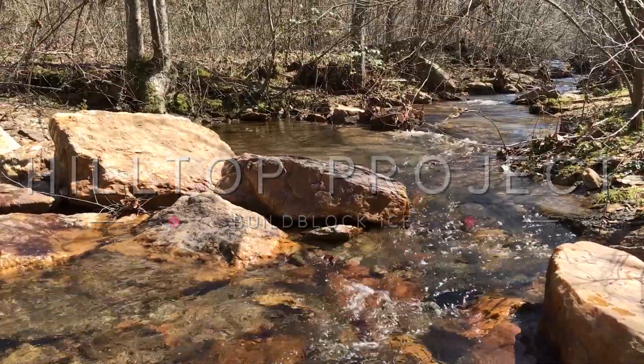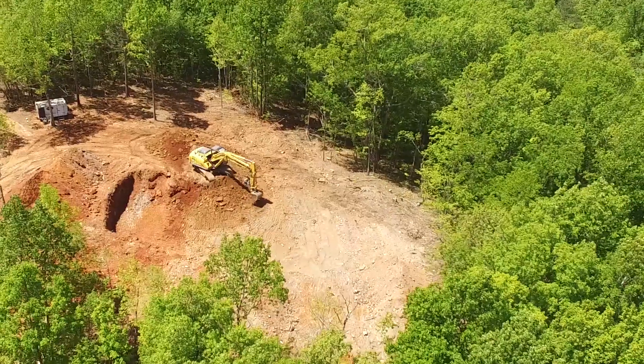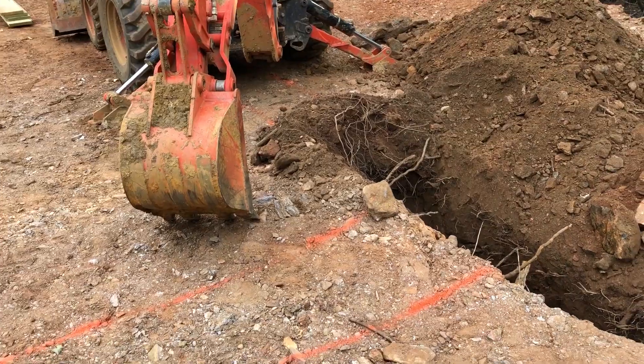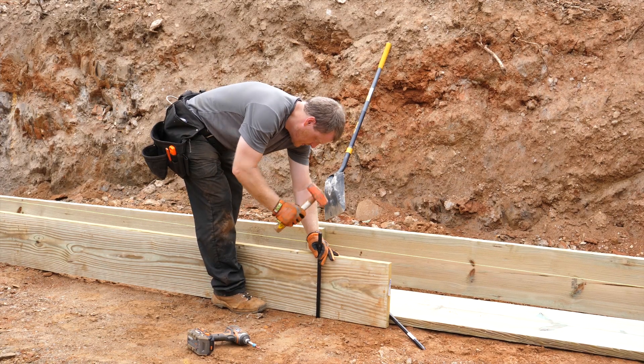The Morse family, the owner and builder of the Hilltop project, are moving along nicely prepping their site for their future home. The site has been fully excavated and leveled. The ground is marked to show where the footings will go, and the builder has started to dig out these areas. After some delays due to rain, the builder has completed the dig and is now ready to build the forms for the footings.